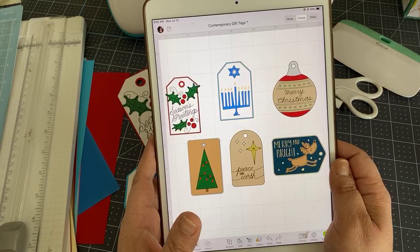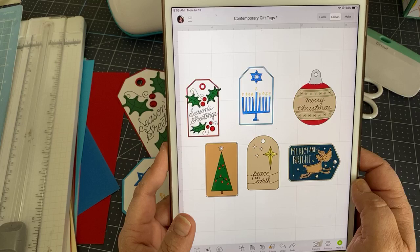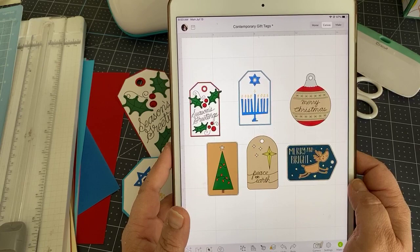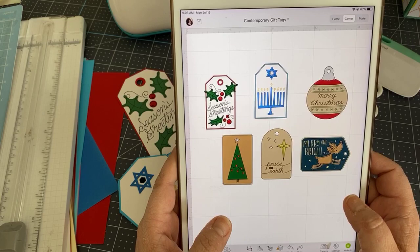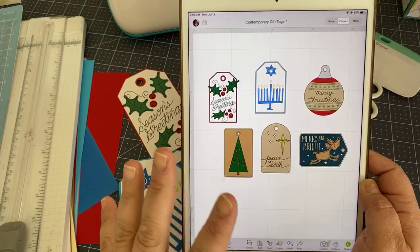There are six tags in this group. I'm going to show you how to find them in the image search engine, then how to prepare your paper and put the cards together. Today we'll probably make the adorable reindeer one, and possibly the Season's Greetings, since it has a slightly different process — giving you a good representation of all of them.